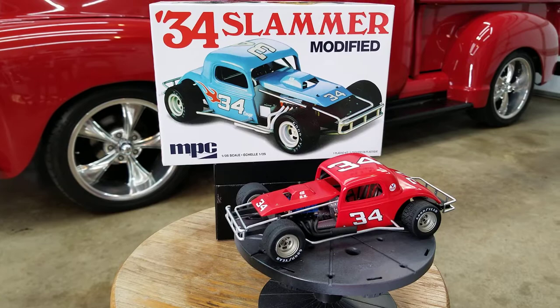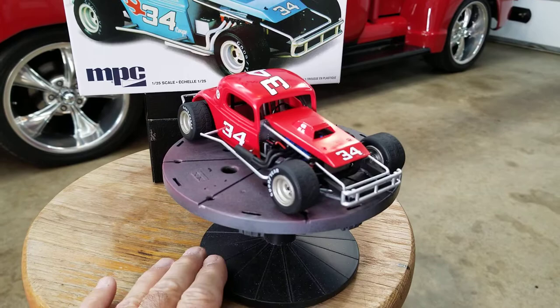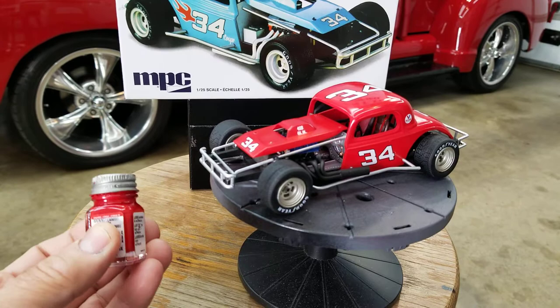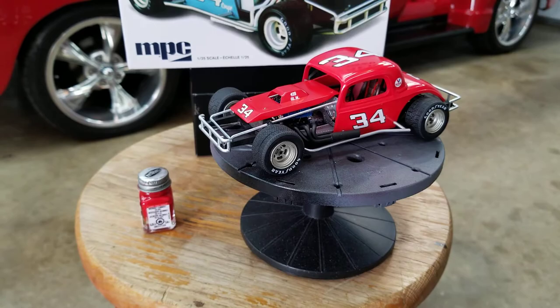Alright fellas, just finished this kit. This is the 1934 Ford Slammer modified by MPC. This was a really nice kit, basically because I didn't have to deal with any bare metal foil, no glass, no headlights or anything. So it was a really nice kit to build. This is painted with the little Testors bottle — that's gloss red — and I thinned it 50-50 with off-the-shelf lacquer thinner and sprayed it through my airbrush.